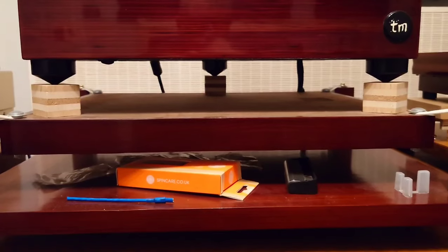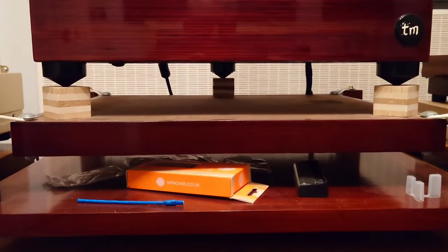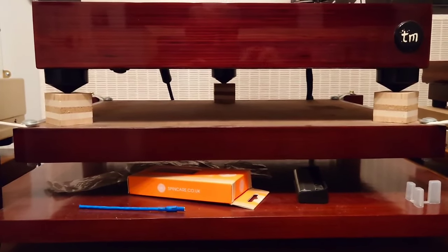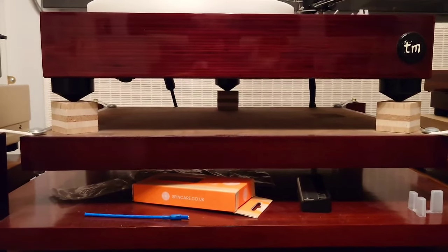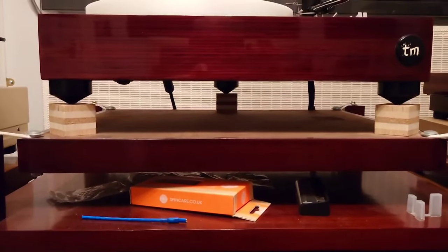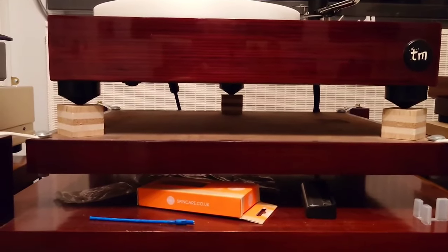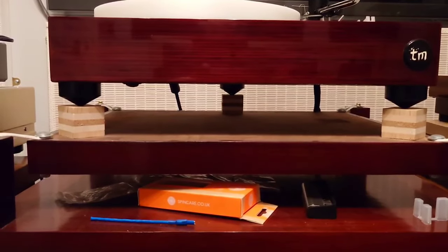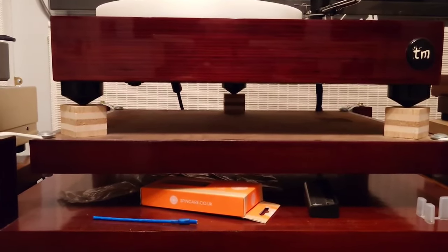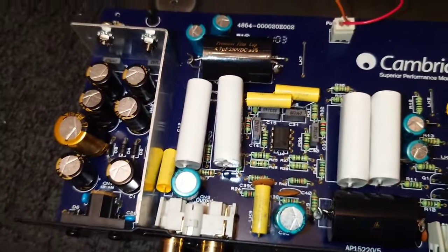Hello guys and welcome back to another Tweaker Man video. In this video I'm going to be revealing the Tweaker Man style Cambridge Audio Azur 540P finished. First of all I'm going to show you the inside of the circuit board, what I've done to it, and then follow on with what it looks like. You're going to be quite surprised — so let's get into it.